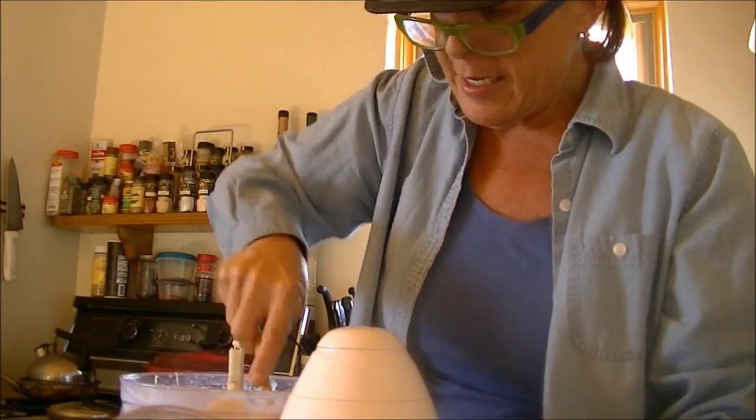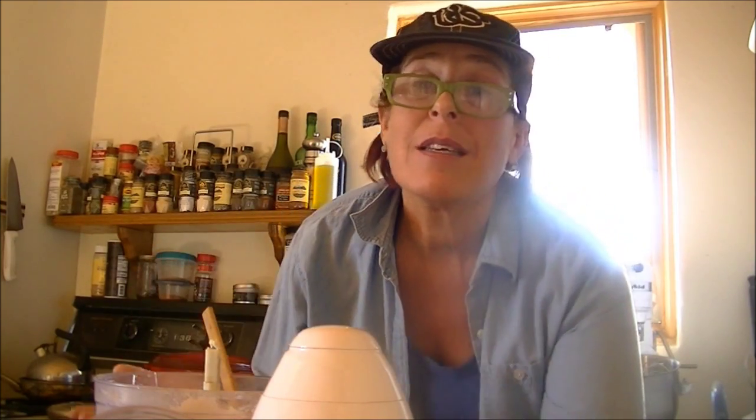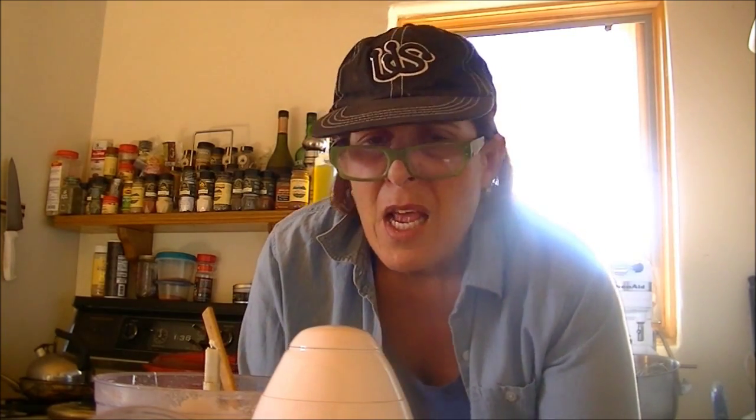And that, my friends, is celery root puree in about 40 minutes. It's freaking amazing — I suggest you all try it this Thanksgiving. That's my tip for those of you watching your waistlines. Later on I'm going to be making Brussels sprouts, and a stir fry with quinoa, asparagus, red pepper, and Fresno chilies — it's going to be so good.